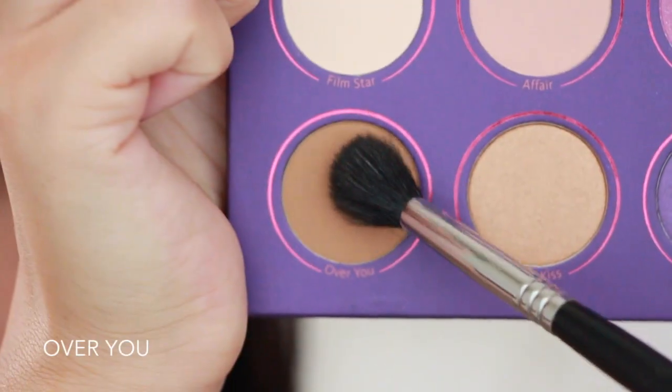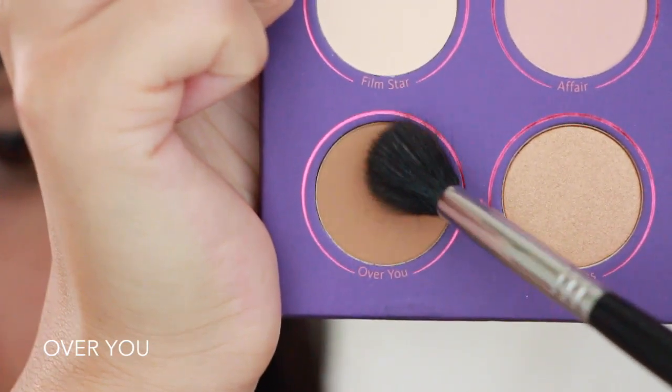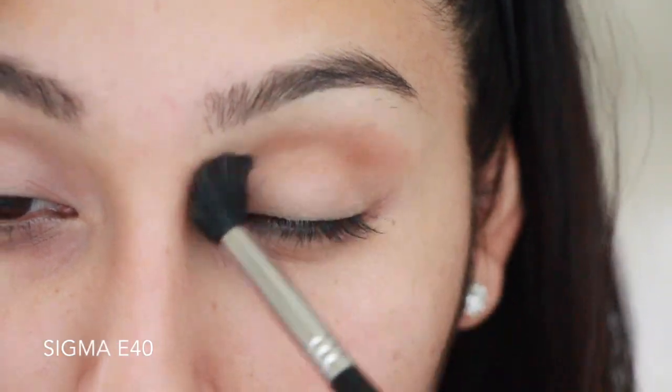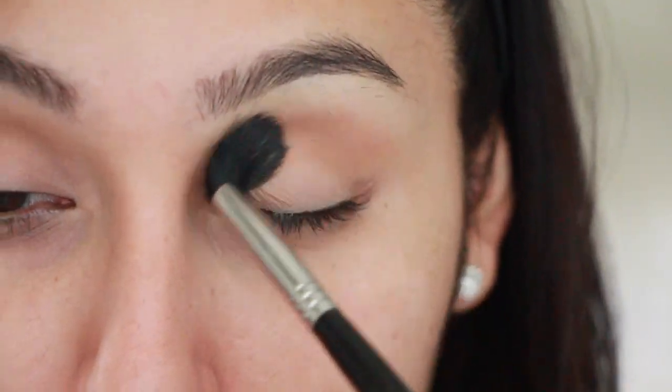Now taking out this beautiful palette, I'm going to take the color Over You and I'm just going to be applying this in my crease, blending it out with a Sigma E40 as always.